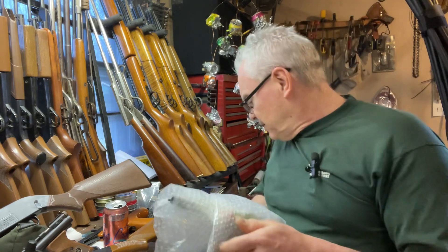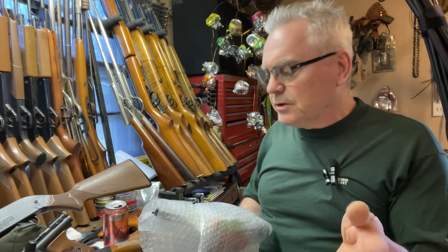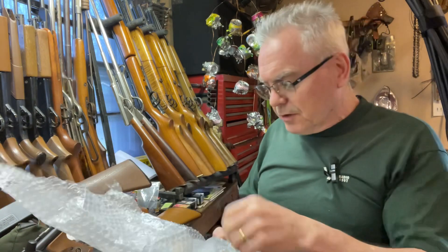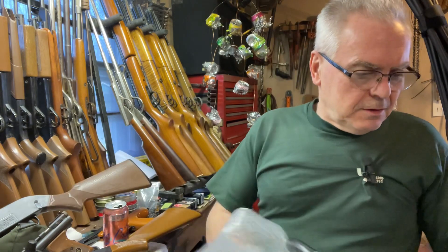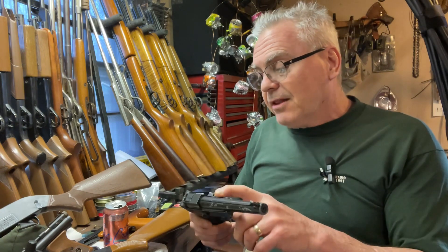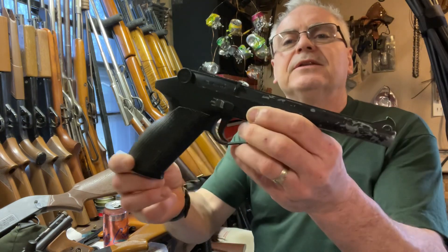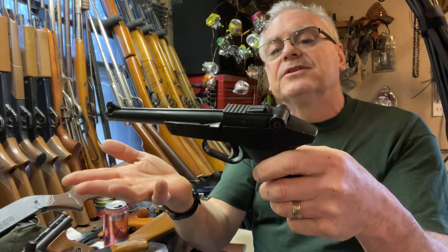I have a Healthway Plainsman which is a CO2 cartridge BB gun. That one uses 8 gram CO2 cartridges which aren't impossible to find but they're not nearly as common as the 12 gram CO2 cartridges. But this one here is actually spring piston powered — and you guys know I like guns that can create their own power. It's got a few scratches on the paint and stuff but overall outwardly it looks like it's in pretty good shape.